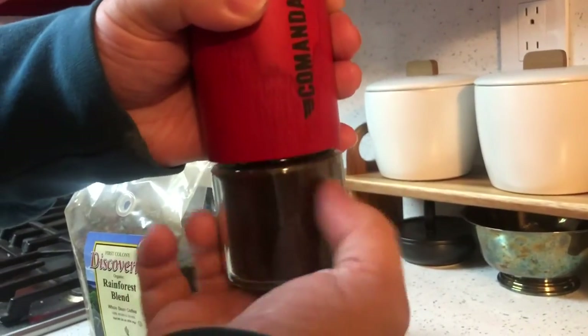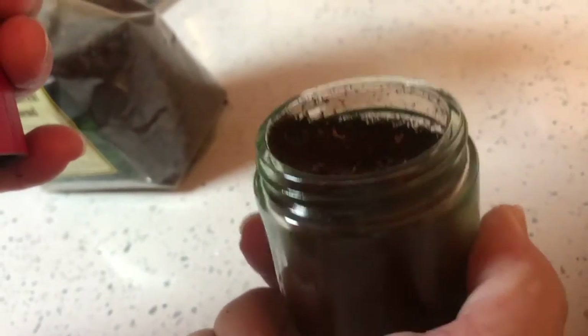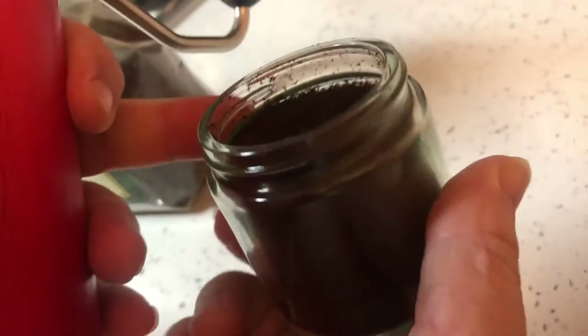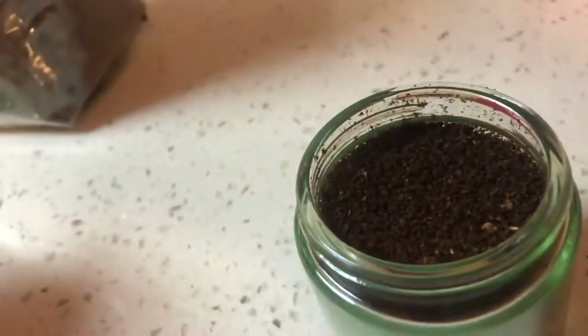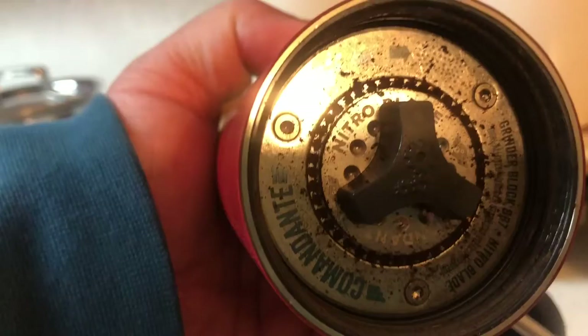Here are the grinds from it. You can see a little bit of the outside of the shell, but this is more uniform than the pre-ground coffee that I get in the store for sure. And you can see on the bottom side the burrs and how to adjust it. I have it set the way I like it.